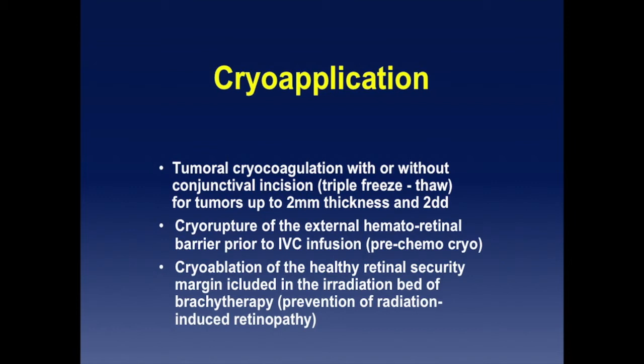For cryotherapy, you can directly destroy the tumor with or without conjunctival incision — the classic triple-freeze application. I use it mostly for tumors up to 2mm thickness. Attempts can be made for slightly bigger tumors. We also use cryo prior to IVC infusion to open the blood-retinal barrier — that's the pre-chemo cryo.